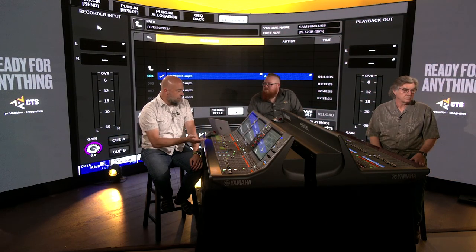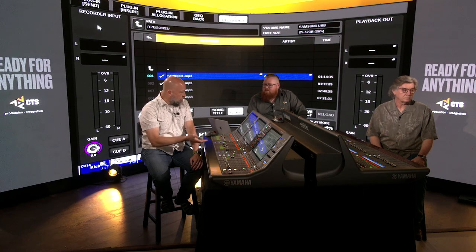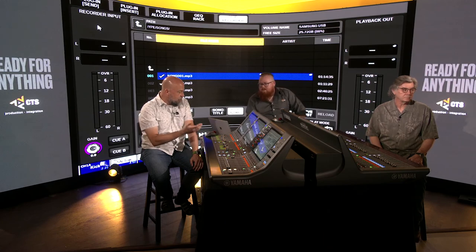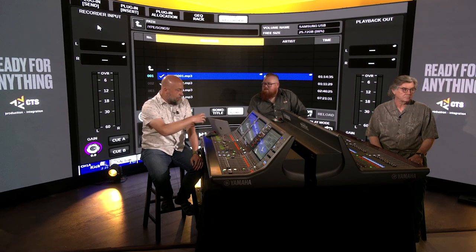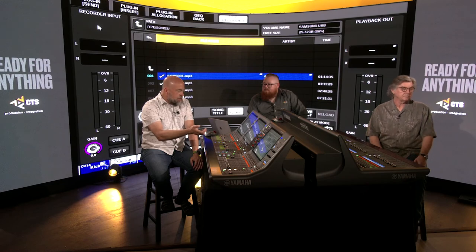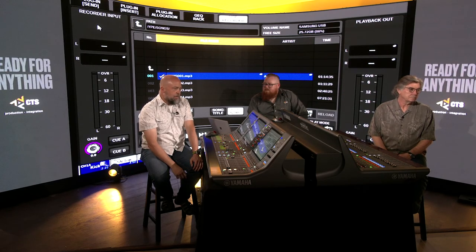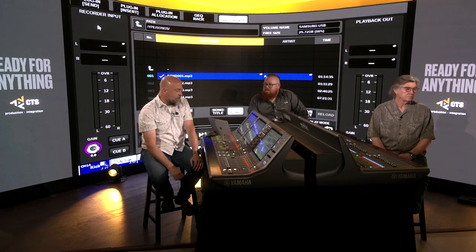You also have the option of recording an MP3 file at various qualities, as well as 16 or 24-bit wave files at any sample rate. It's really flexible. If it's just a rough board mix the band needs to reference, there's no reason to use all the space of a 96kHz file — just make it an MP3, it's quicker to upload and easy to download.